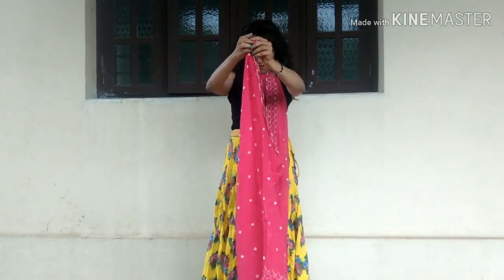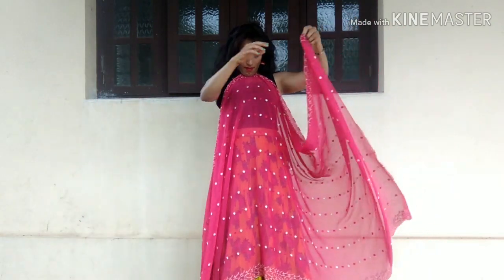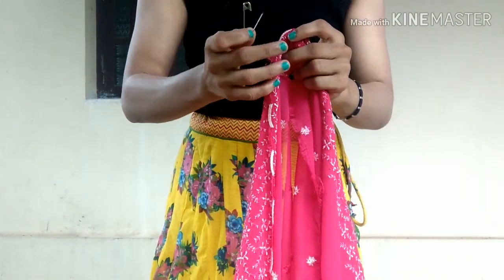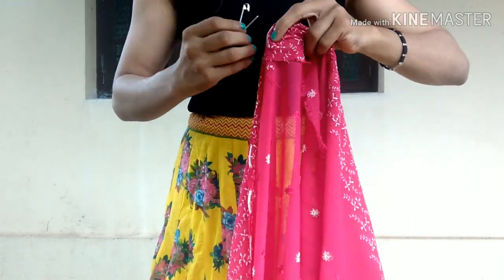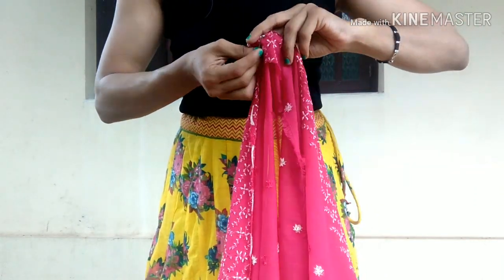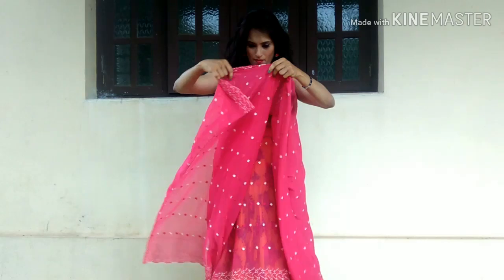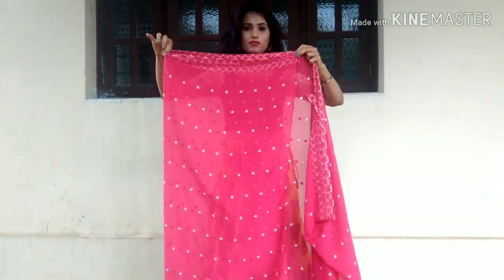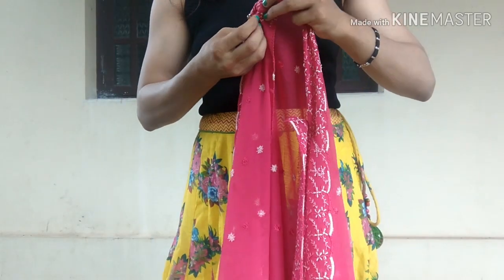Place the middle part of your shawl under your neck. Now take one end of your shawl and pin it in the center like so. Repeat the same and you will achieve two loops.